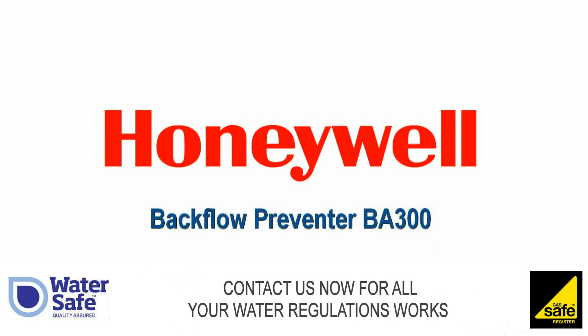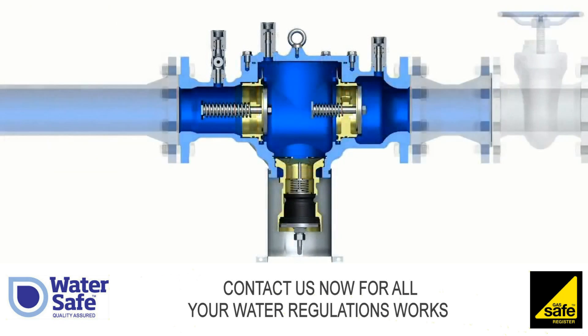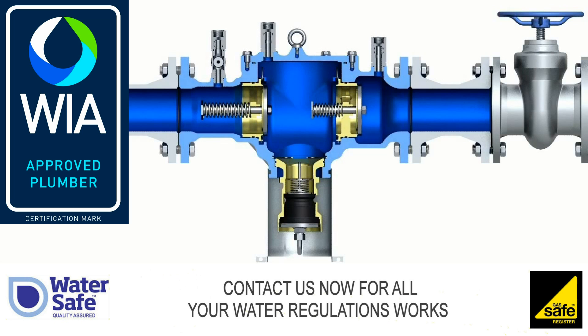Backflow Preventer BA-300. Design and Function: The backflow preventer is divided into three pressure zones — inlet zone, middle zone, and outlet zone.